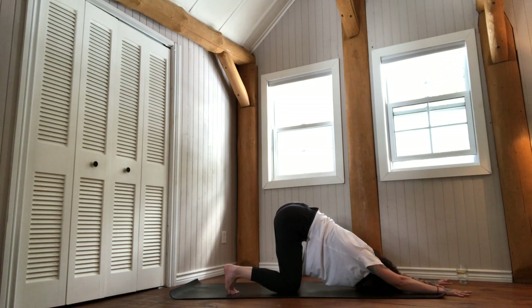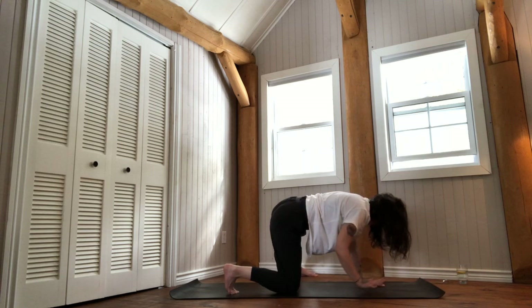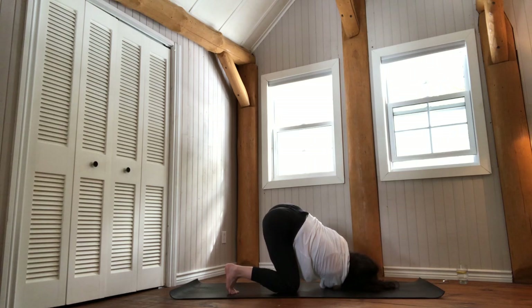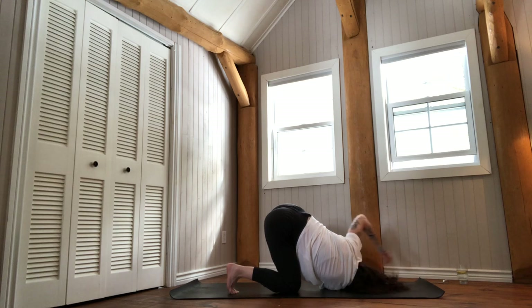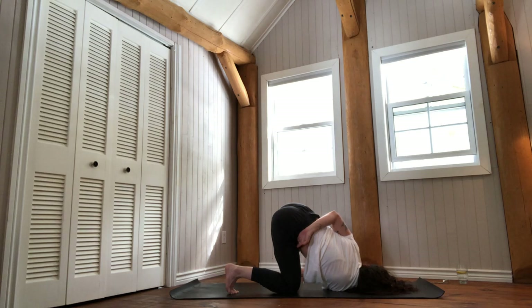Walk your hands forward into some sort of a puppy pose — forehead is supported or lightly elevated. Make sure you're not collapsing. Extend both sides of your trunk from your pinkies through your armpits, along the waistline, all the way to the sit bones. Bring your hands back under your shoulders. Keep your left hand down and reach your right arm up into a twist, then exhale and thread your right arm underneath your shoulder. Take a breath in — maybe lift your left arm up, spinning into internal rotation to find the outer right hip or front of your right thigh. Press the right temple gently into the floor to support your neck. Slow down and just feel whatever there is to feel.